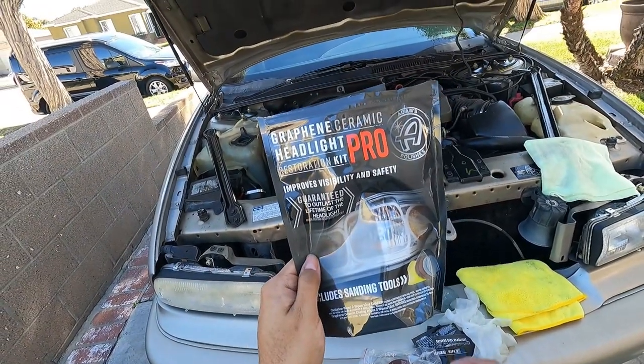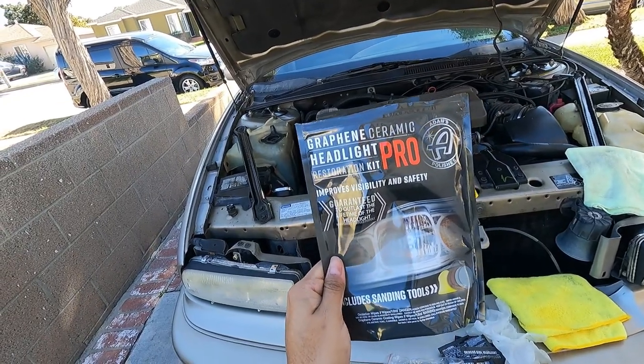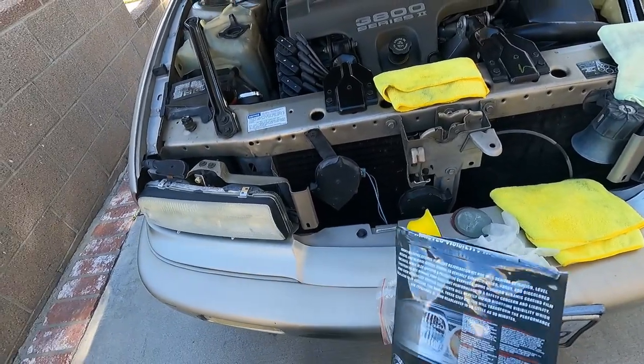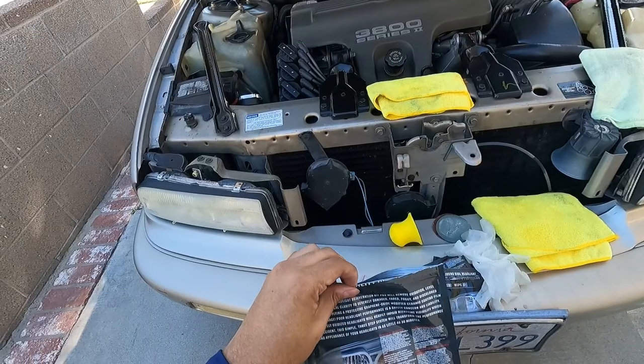Today's topic is the Graphene Ceramic Headlight Restoration Kit, the pro version from Adam's Polishes. I already did one headlight and I'll show you in a second, but I'm going to do this one on camera so you guys can actually see it.